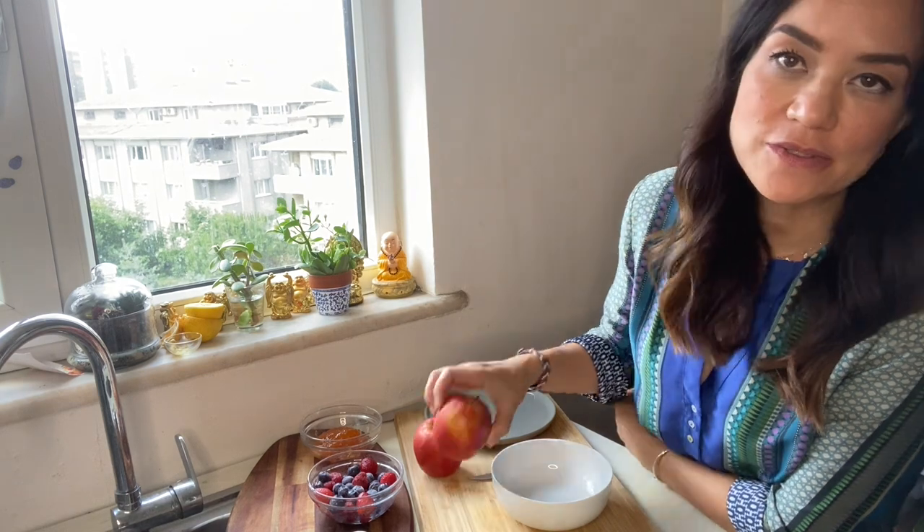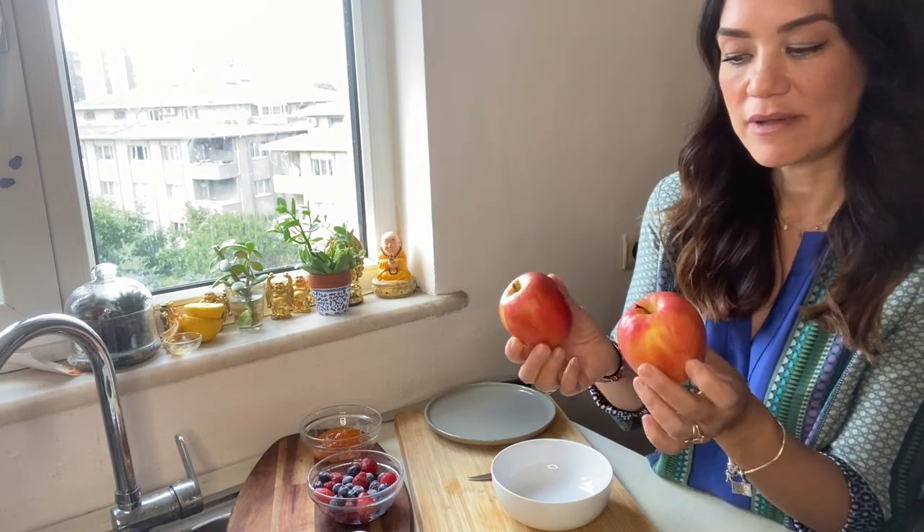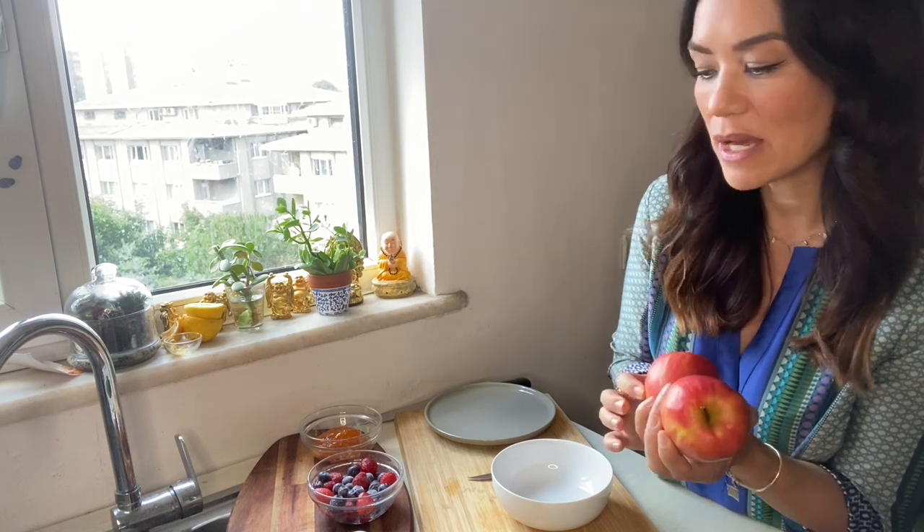The first thing we're going to be doing is peel our apples. I'm using Pink Lady apples today. You can also use Granny Smith apples or whatever you like. Two large Granny Smith size apples are great, but I have slightly smaller apples today. Since they are small, I'm going to be adding extra berries. But if you don't want to use berries, you can just use two large apples of your taste instead.